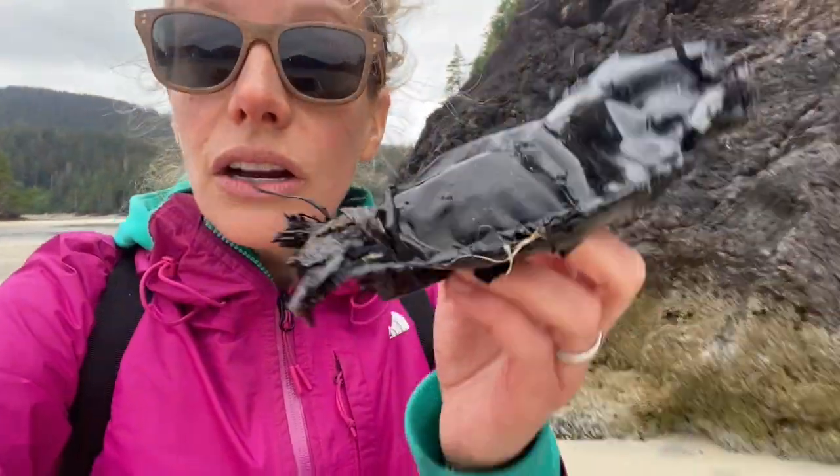Isn't that so cool? You think that this is garbage — it's not. Have any of you ever found a mermaid's purse before?